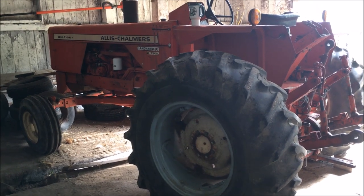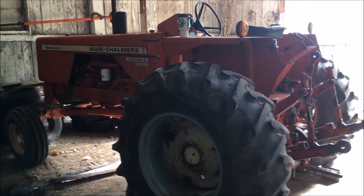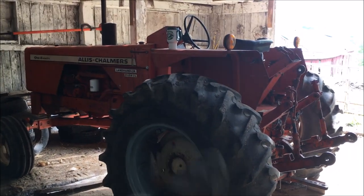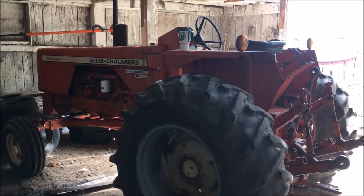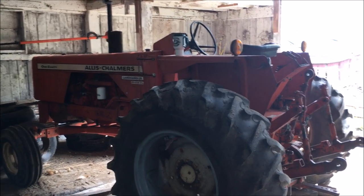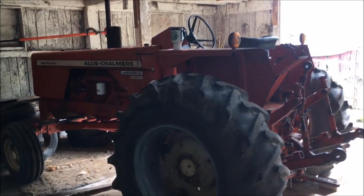Hello YouTube! Today I need to work on the brakes on my Allis Chalmers 180. The brake on this side, the left side, grabs. Now it grabs and locks up. It's gotten to the point where I can't really use the tractor anymore.